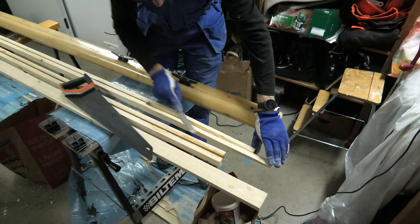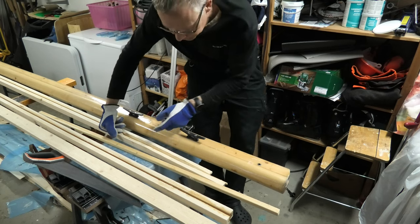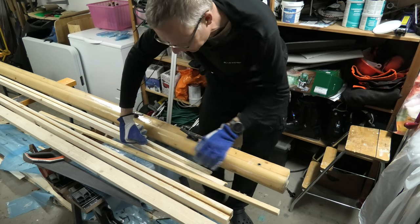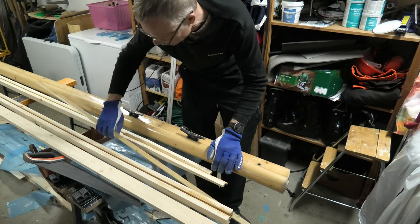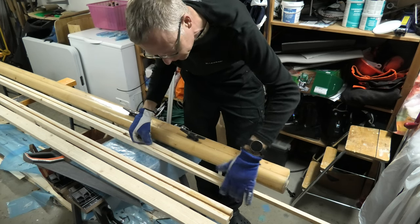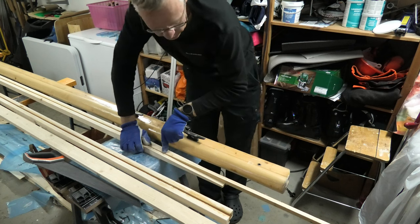A rough surface also improves the strength of the epoxy joinings. This is where the exit hole is, and this distance down to the bottom of the mast I want to fill with solid wood, or almost solid wood. So I have just shaped this to fit into the hole here reasonably well, and I will use thickened epoxy in between here to fill that even better.